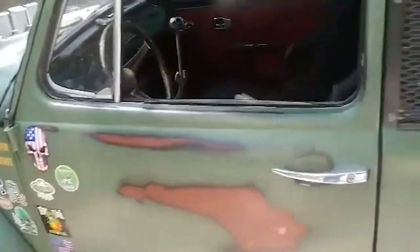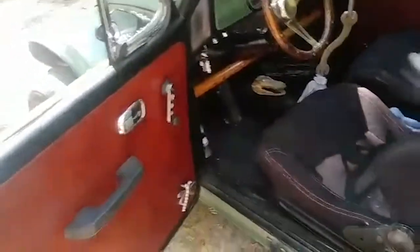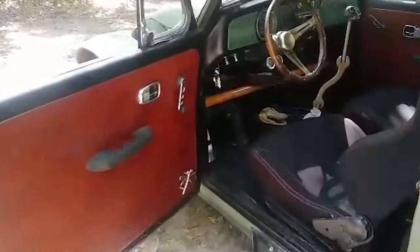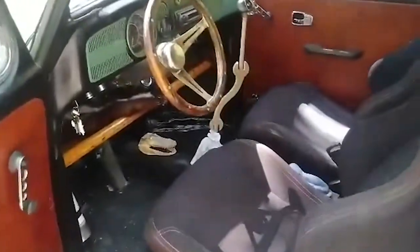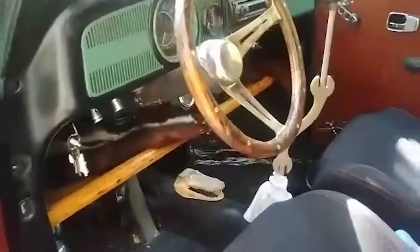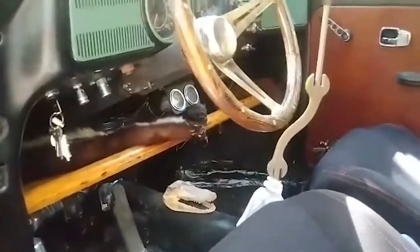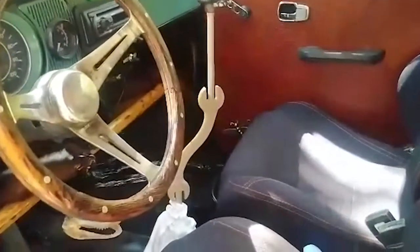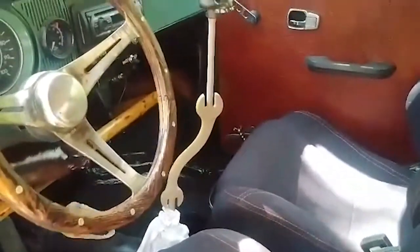Let's look at the interior. I redid the panels with genuine cow leather that we picked up. Nice little wooden steering wheel I got from another project that I had. Gear shifter — that was a wrench from my uncle's old toolbox.